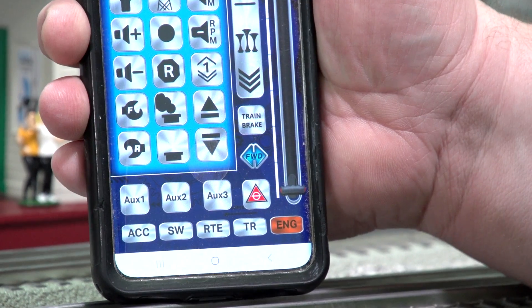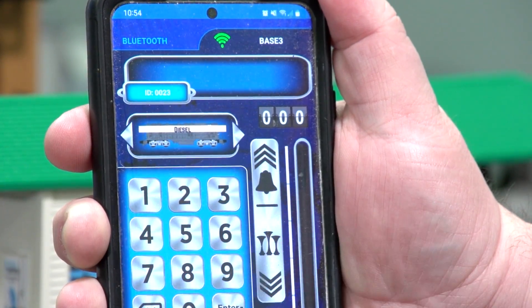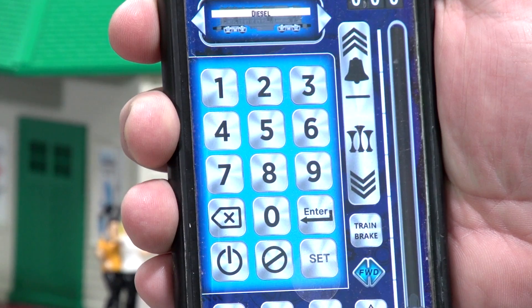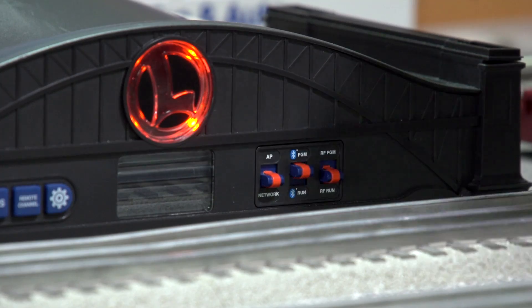On the cab controller of your choice, hit ENG and then a TMCC ID between 10 and 29. Hit Set. When the Base 3 connects to the engine, the engine will start playing background sounds and/or the headlight will stop flickering.